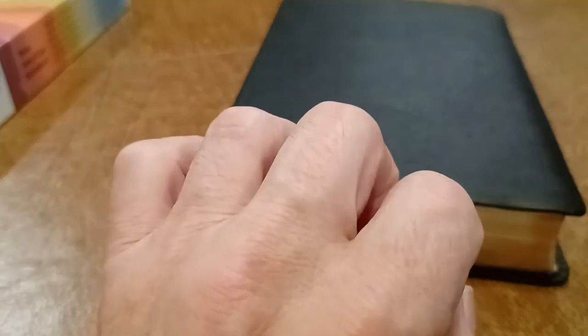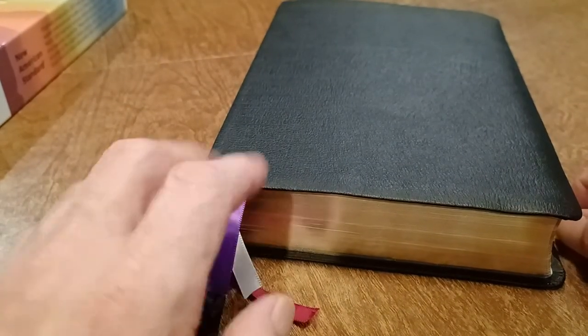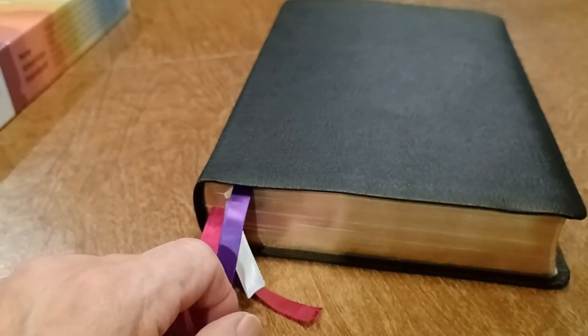That's my review of this Bible. And if you want to read a more extensive review, it's on my blog at sunsigns.blogspot.com — I'll leave a link below. Thank you for watching. Bye.